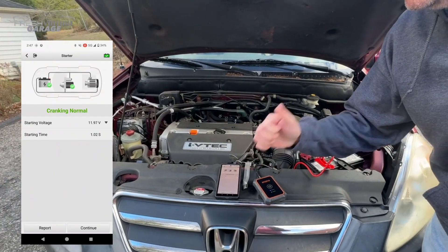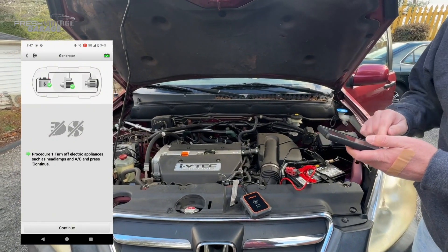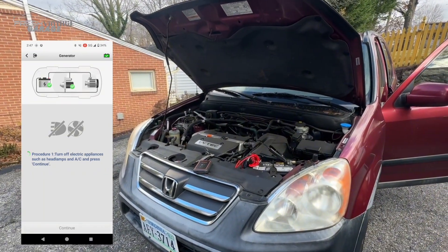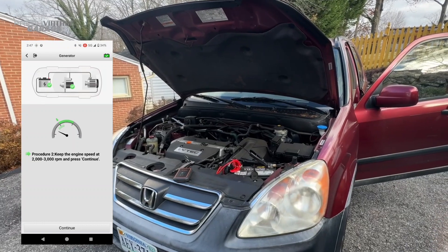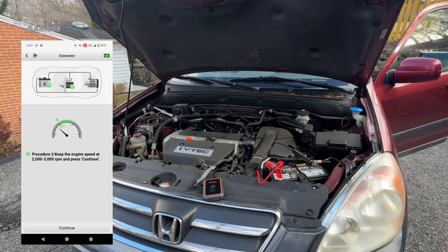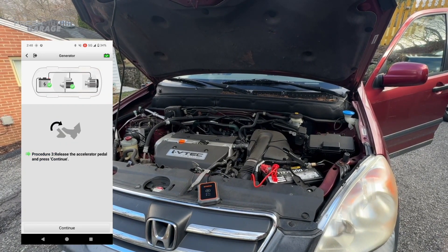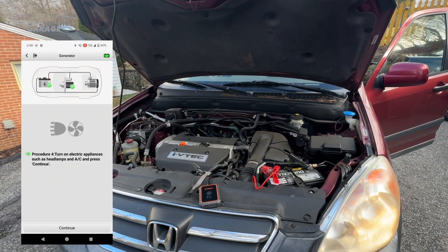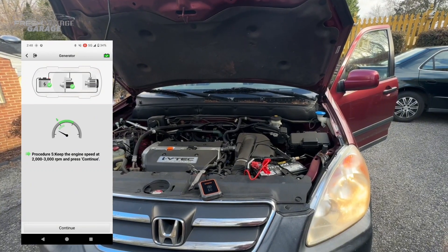Cranking is normal. Turn off electrical appliances — none of that's running. Keep the engine speed at 2,000 to 3,000 RPM. I'm going to take my phone with me and press continue. We're at 2,000 RPM, holding it there. Release the gas pedal — there we go. Turn on electrical appliances: headlights, air conditioning. Continue. Keep the engine speed at 2,000 RPM. If you're going to do this test, maybe consider doing it on a warm engine and not a cold engine.